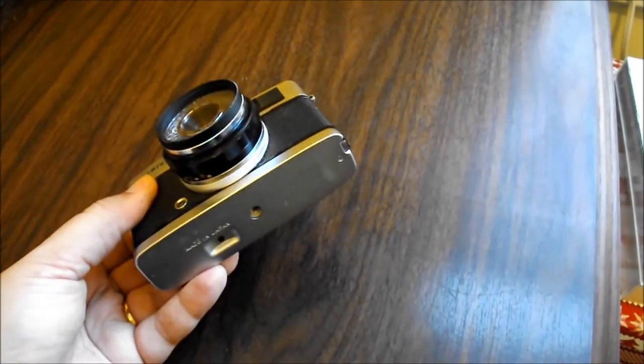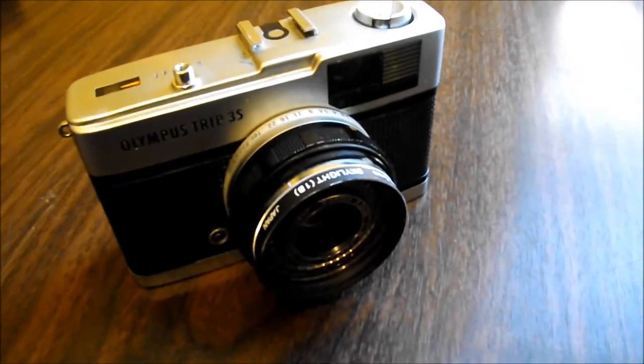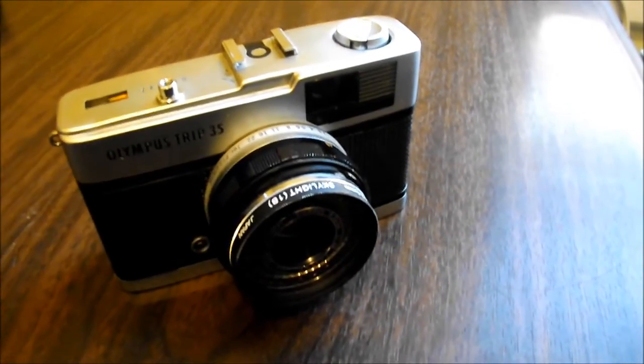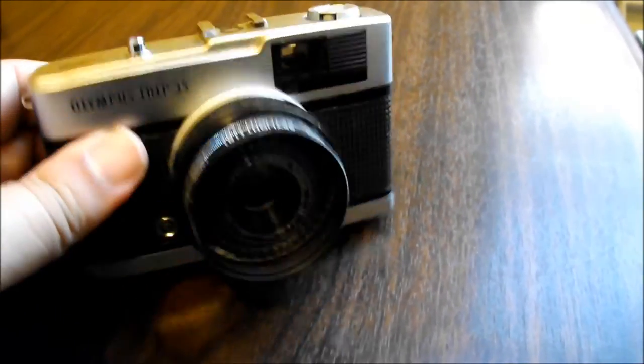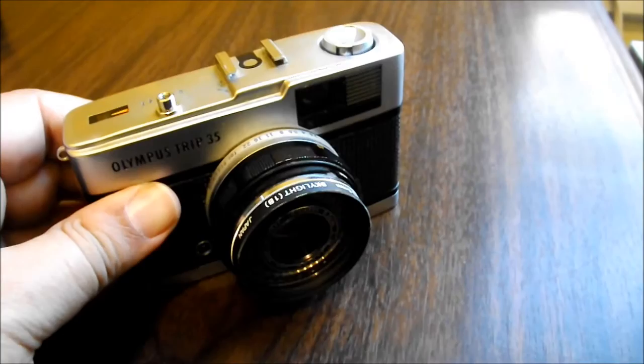You do see them every once in a while — they pop up at yard sales, garage sales, flea markets. Like I said, I got mine for about $10, definitely a good deal. So if you happen to see one, definitely pick it up — it's a great little camera.